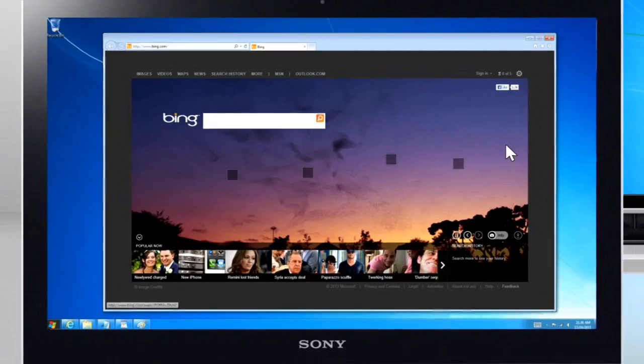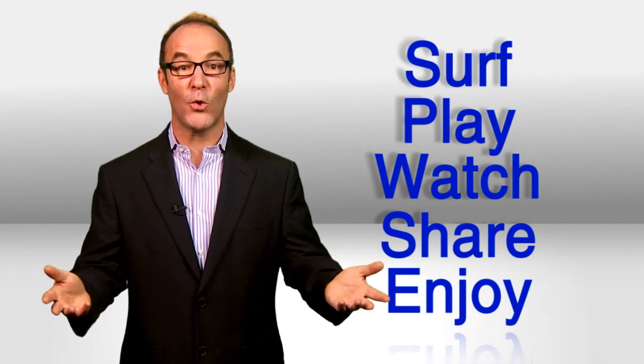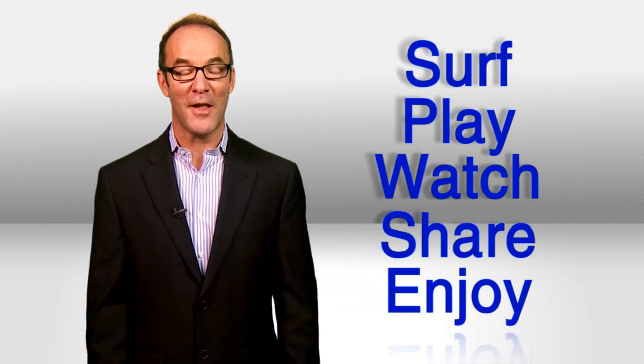Do you have an Intel WiDi-enabled laptop or Ultrabook? Don't just mirror — extend your screen. Surf, play, watch, share, enjoy. That's big news. I'm Paul Hockman for Action Tech.